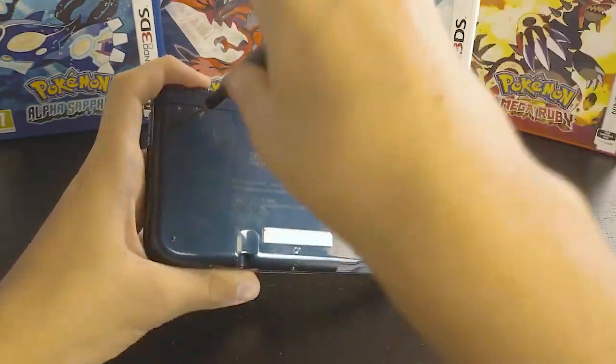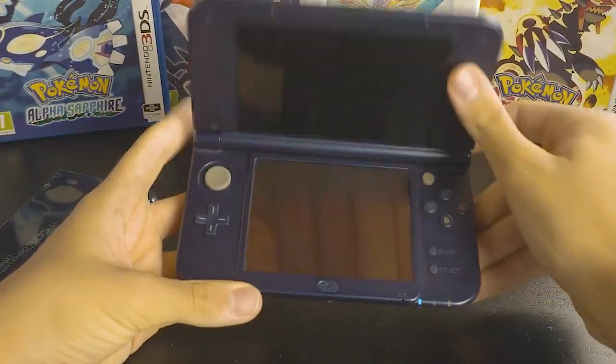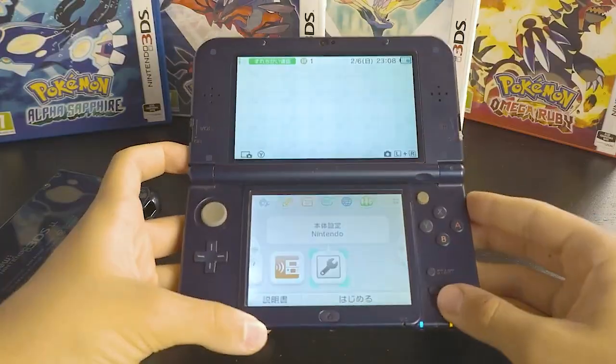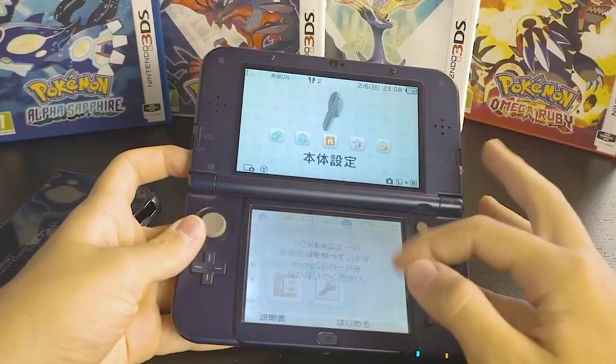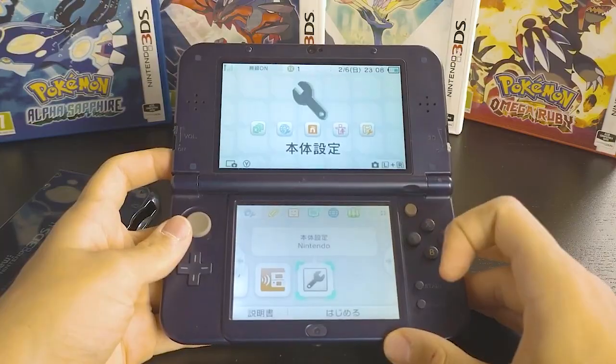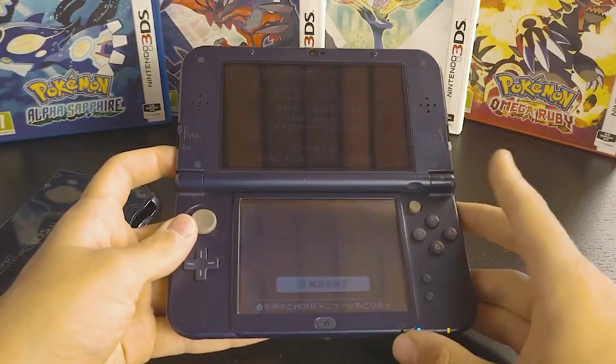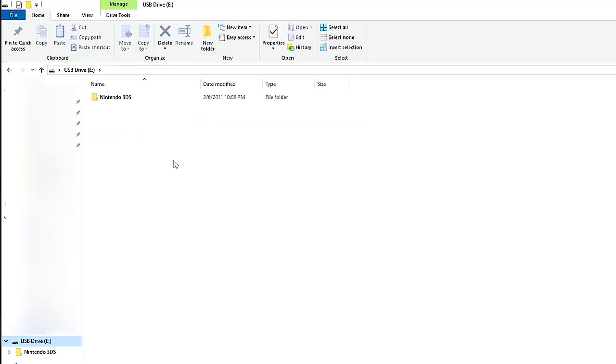Use your standardized screwdriver to open the 3DS XL's back shell and turn on your console. You should see an icon pop up — this is important because we're creating the Nintendo 3DS file on the SD card. Power off your console and insert your SD card back into your computer. You should see the Nintendo 3DS file appear, and this means we're good to go.